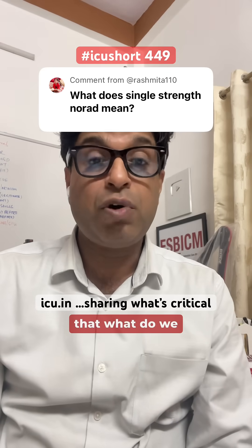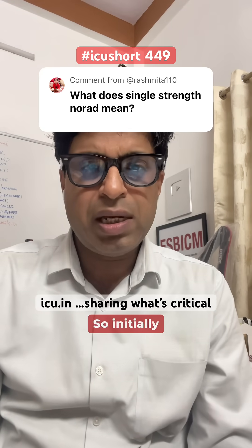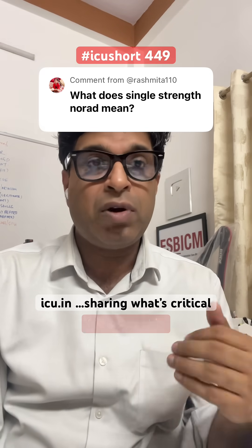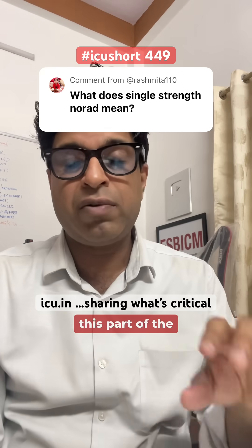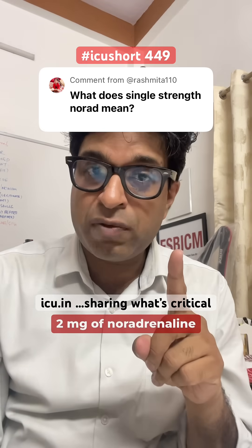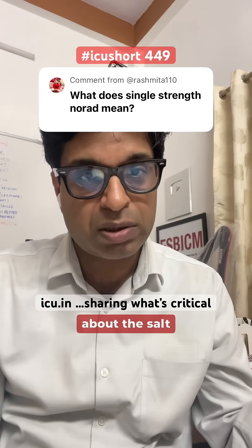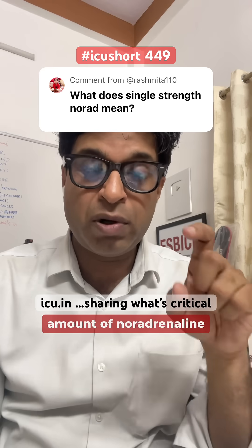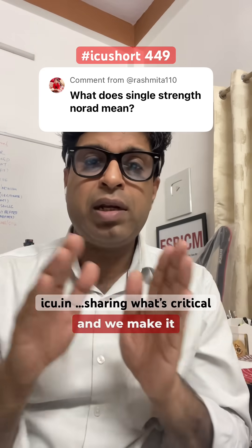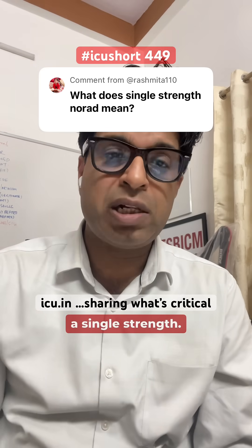Rashmita is asking a question about what we mean by the single strength of noradrenaline infusion. For us in India, we have a 2 ml ampoule of noradrenaline which contains 2 mg of noradrenaline. We are not concerned about the salt, only about the amount of noradrenaline present. When we make the infusion in 50 ml of dextrose, we say that it is a single strength.